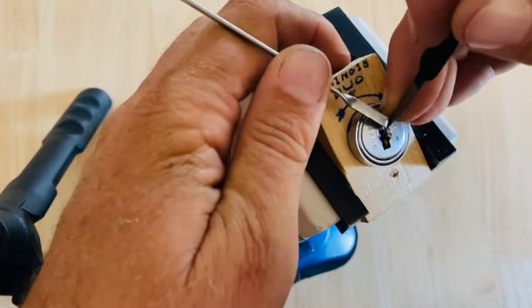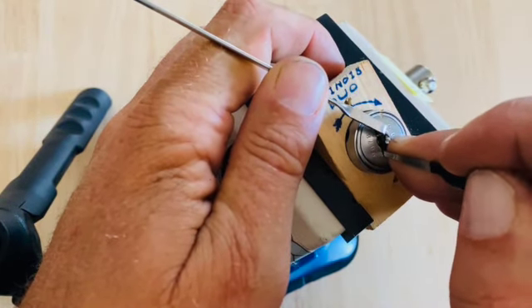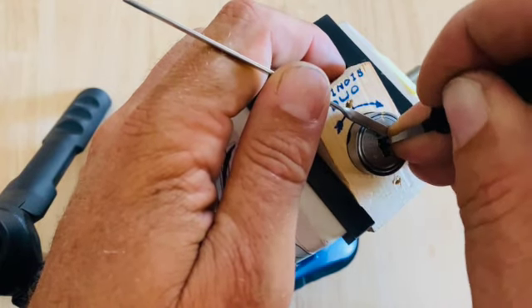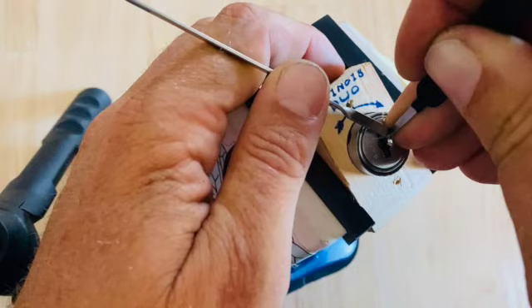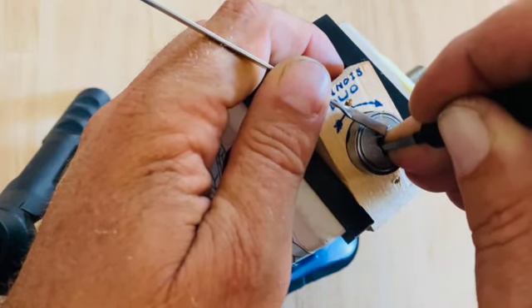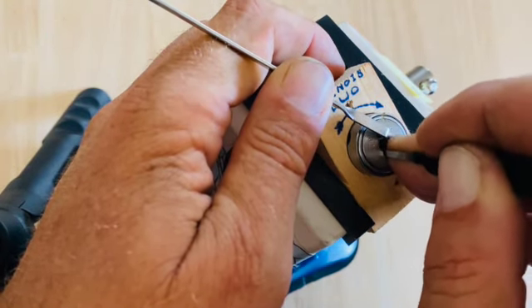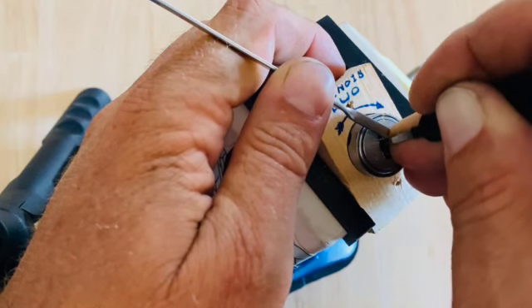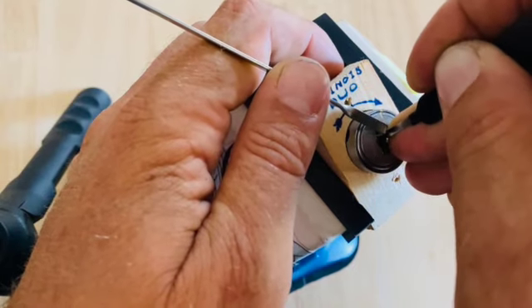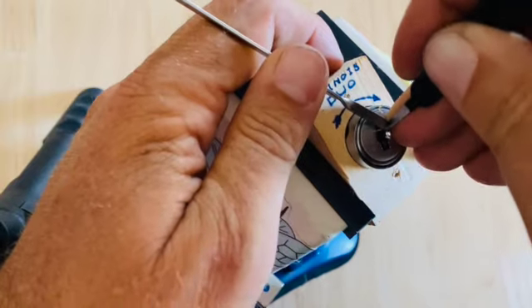One. Two. I'm not sure I set it. Three — can't get on top of it, there's three. Four. Five.